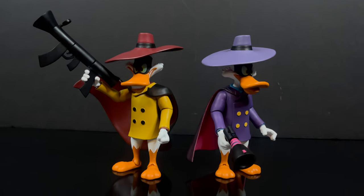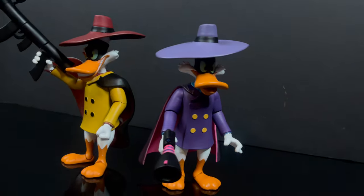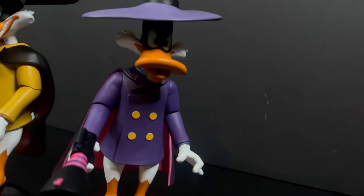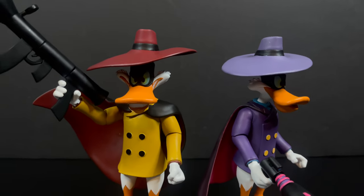Unless you just want to get them, put the weapons in their hands, pose them out on your shelf, and never touch them again — it's up to you. But you've heard my thoughts and I'm curious to know yours — comment below, let me know, let's talk everything Darkwing Duck. As always, drink some great coffee, eat some great food, but most importantly remember: I am the terror that flaps in the night. I'll talk to you guys soon.